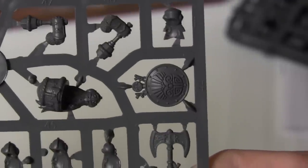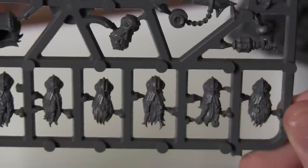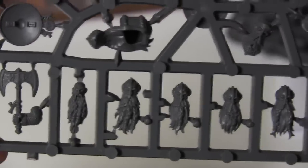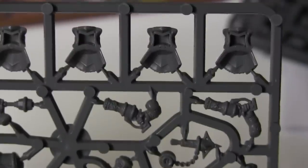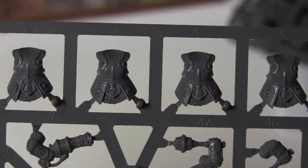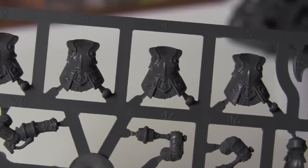Look at that lovely shield detail. That is quite an axe head, isn't it? Let's turn it round and then we've got the heads. These are of course the Ironbreaker heads, because they have their beards exposed — they're not using flame weaponry. Which I imagine would be a bad idea if you've got a long flowing beard out there in the wind — probably set yourself on fire, wouldn't you? There's the bodies there. Probably not going to see too much of that with the beard and whatnot in the way.